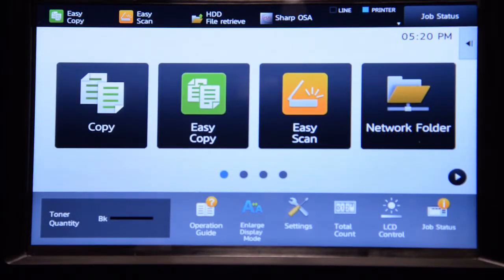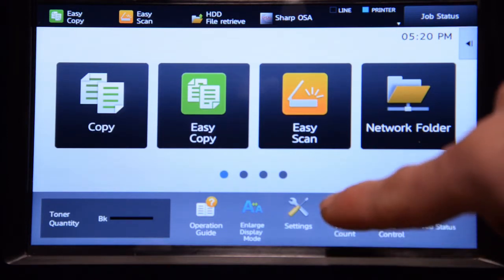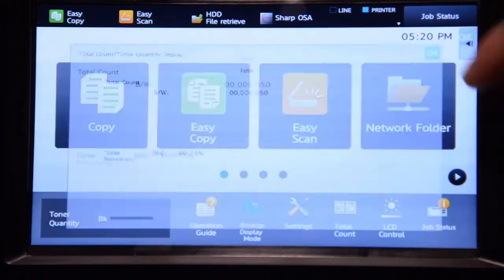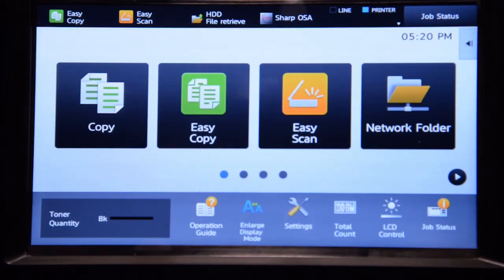Here we are at the Sharp MX Series MFP. To view the total count, all you have to do is hit the total count button. Now to print the total count, that's a different story.